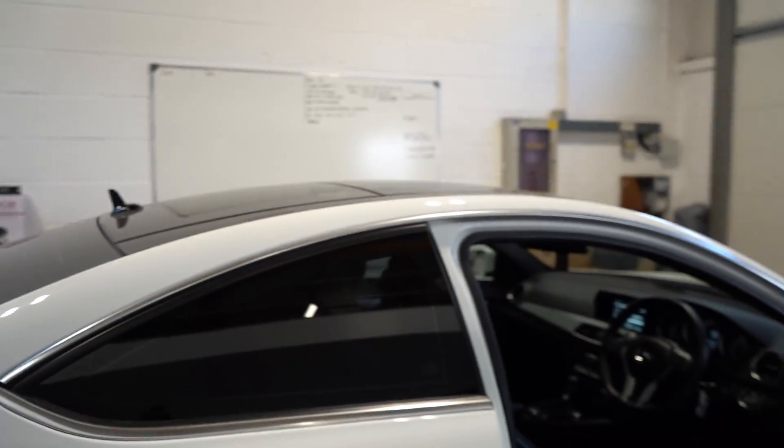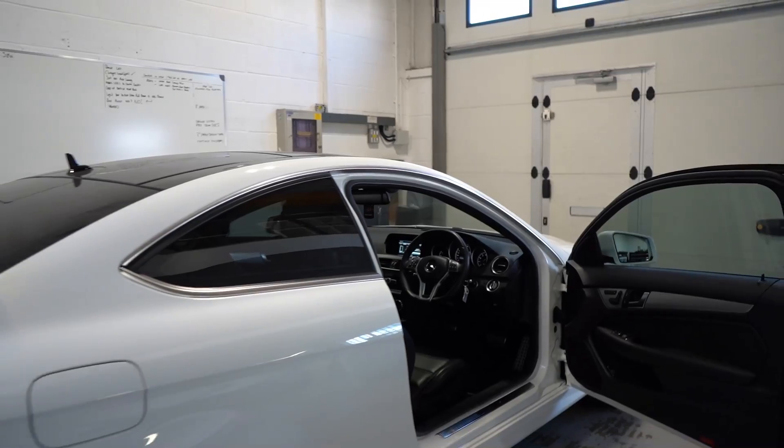That's the C63 AMG. There's not a huge amount to see, just a lot to listen to.